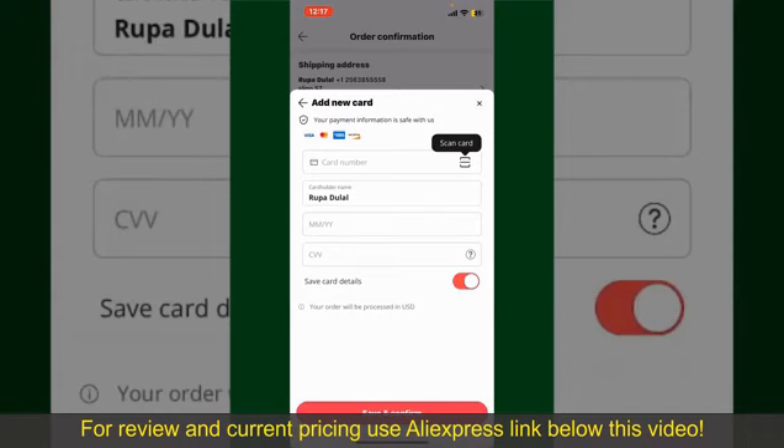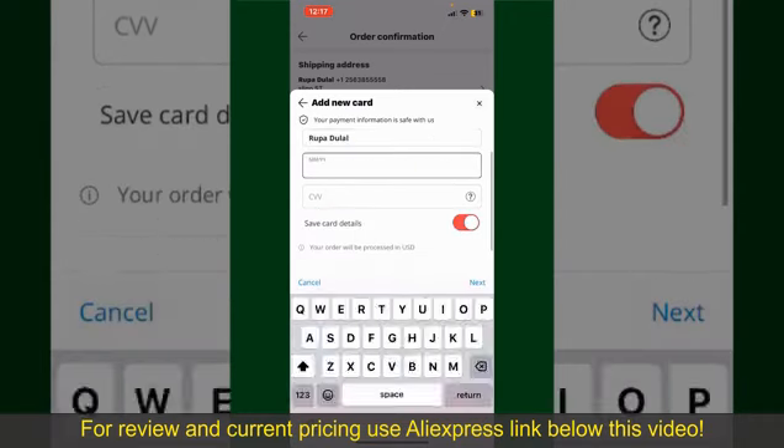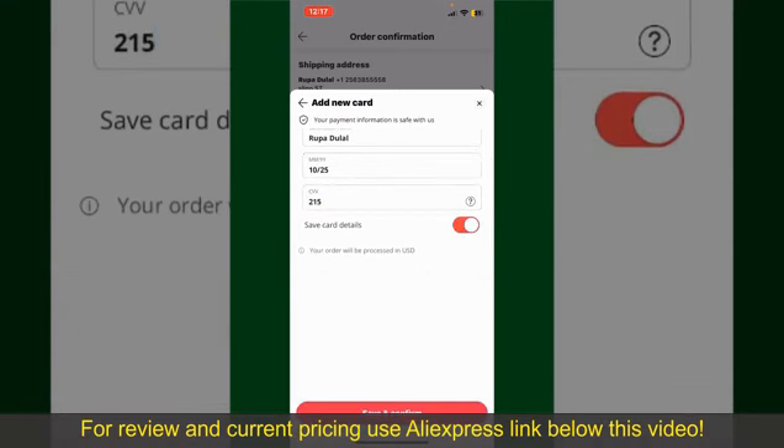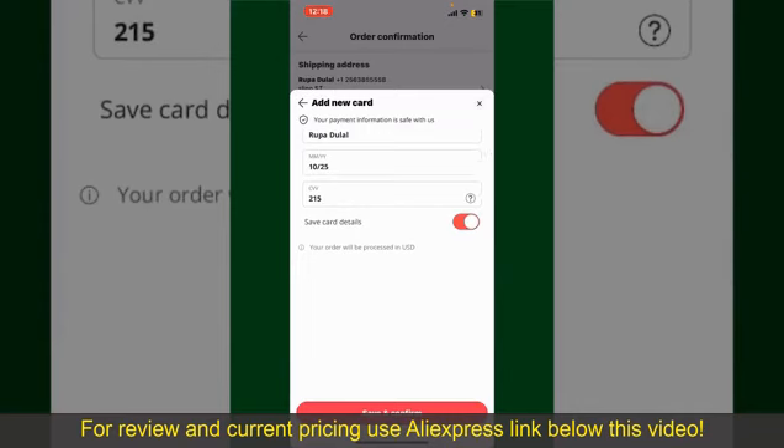You can scan your card with the help of the scanner button, or manually enter your card number in the text box. Enter your card details: your name, your card expiry date, and the CVV code for the card. If you want to save the card details, you can toggle on the button where it says Save Card Details.